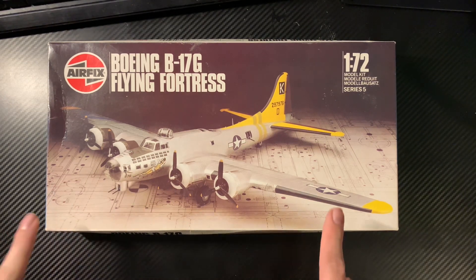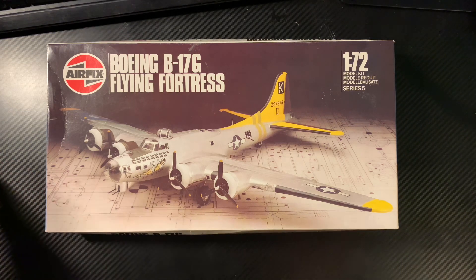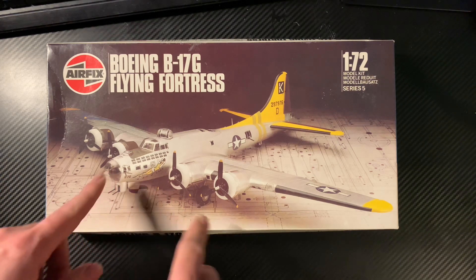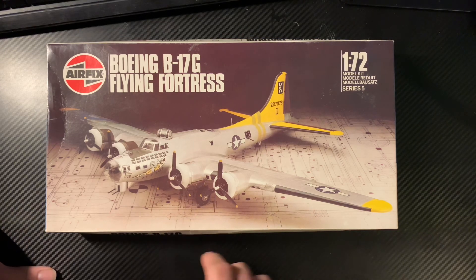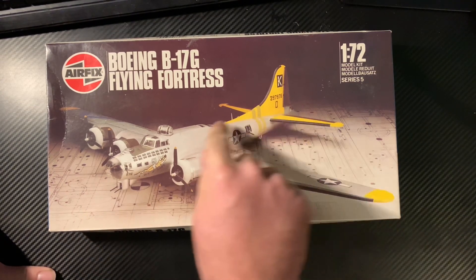Basically, when they first brought these out and went to the American market — as I understand the story — the models were built too well and weren't believably buildable by little Johnny or little Susie. So they had to build them purposely poorly, giving a really bad picture. This used to put me off when I was younger because I didn't know the story. It's like, oh, that looks rubbish, it doesn't fit properly. Not that my younger self would have done much good with it anyway — I was never able to build one of these. My dad said, 'You're not allowed to build that. Like the Lancaster, you're not ready for them yet.' And he was quite right.